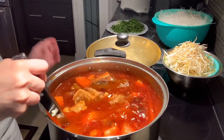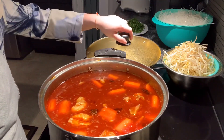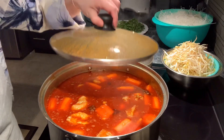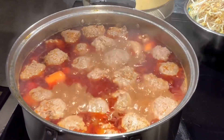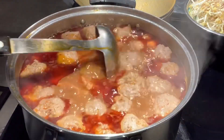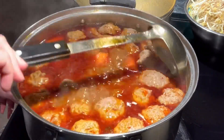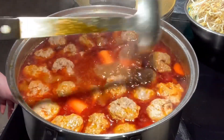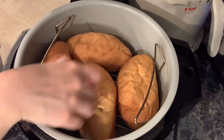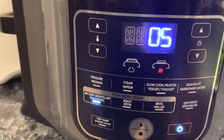I will leave the recipe for half the portion in the description box. I think it is easier to make this beef stew than pho, because pho you have to cook overnight for it to taste good, but for this beef stew after two hours it tastes really good. After the beef balls cook for 15 minutes, the beef stew is ready. If you're going to have it with some bread, you can toast it — in the Ninja air fryer for 5 minutes works great.